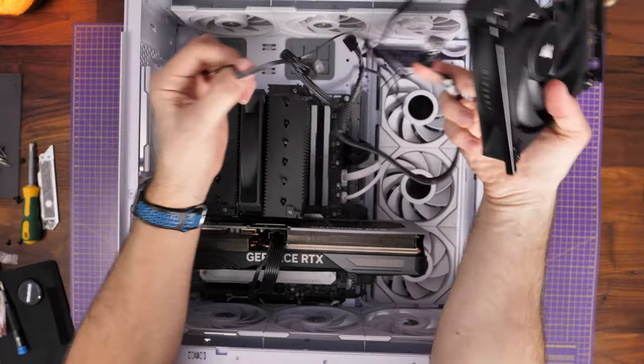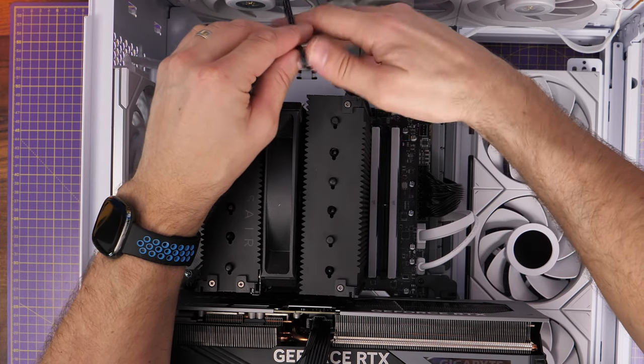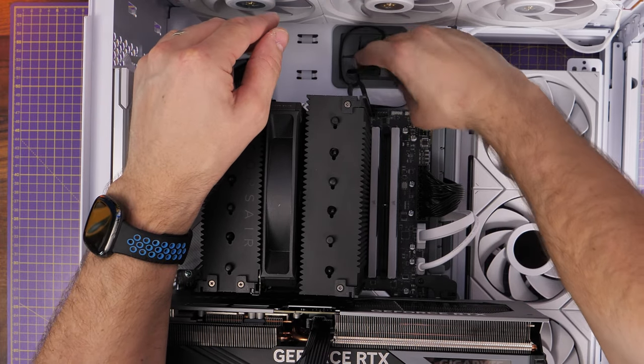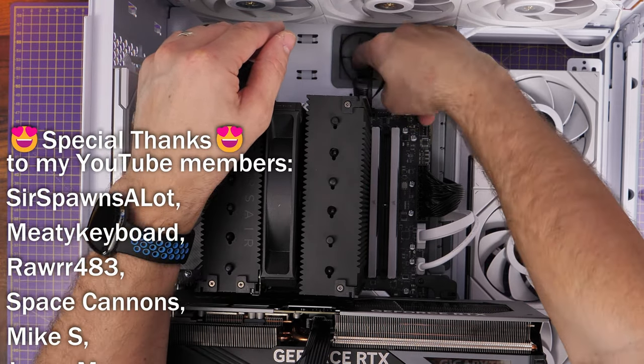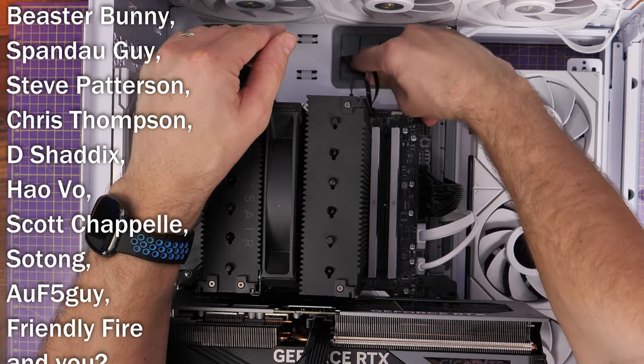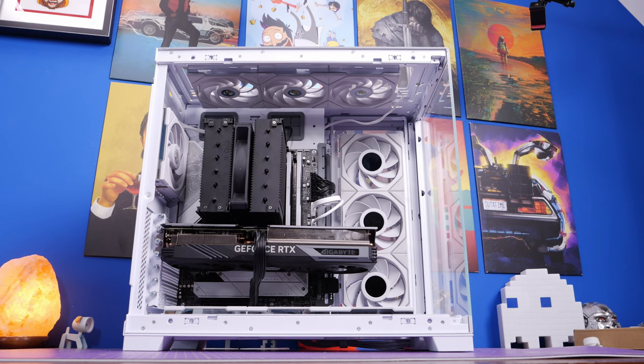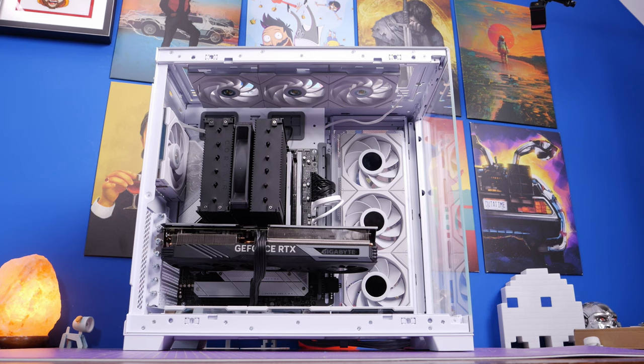I ended up going back to just one single fan, removing the extra cabling and using only the single fan connection to the CPU fan header. It's worth noting that I've done separate tests showing that even with one fan, this cooler is still able to cool an i9-13900K perfectly well, so don't worry too much if you can't use both fans. I'll leave that video linked in the description so you can find out more.